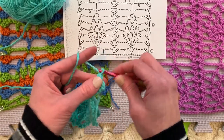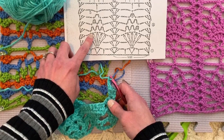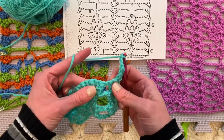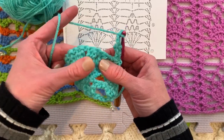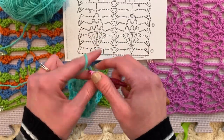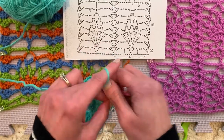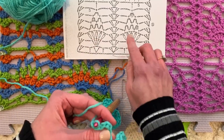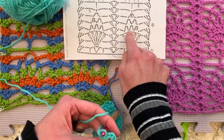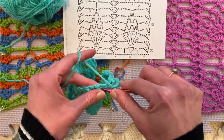Chain 1, 2, 3. Single crochet in between the next two clusters — find my clusters and single crochet in between them. Then chain 1, 2, 3, 4, 5 because that's what that little loop is. On this part of the diagram it actually gives you the numeral 5, so you don't have to count the little oval chains, but you can also count them. Then single crochet between the next clusters. Then chain 1, 2, 3, 4, 5.